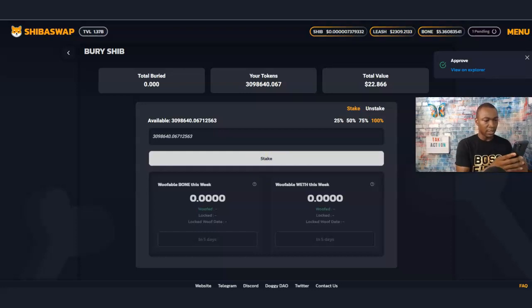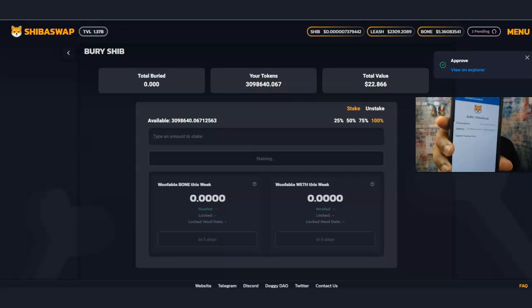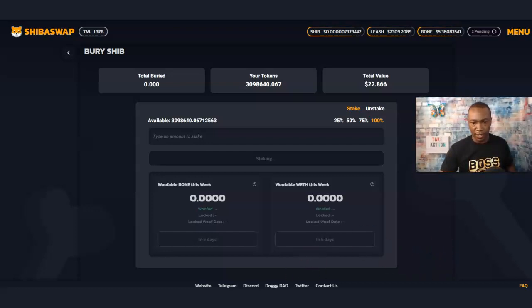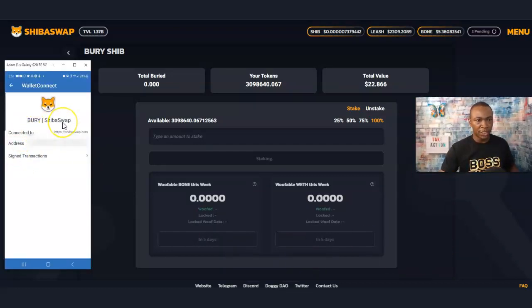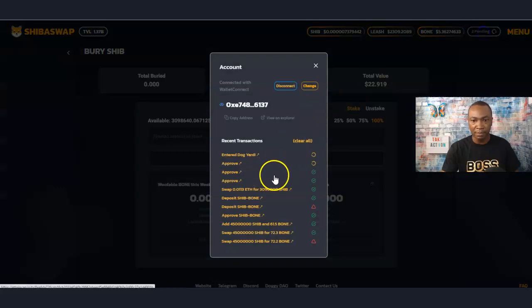I'm going to stake all of this, then approve it — staking it. That's what's happening right now. It's Berry ShibaSwap — let me show you what it looks like. You're seeing this in real time. Sometimes you have to be patient; you may have to go back out because you've got to make sure your Trust Wallet and WalletConnect are connecting with ShibaSwap. Right now it's pending — we'll see what happens.